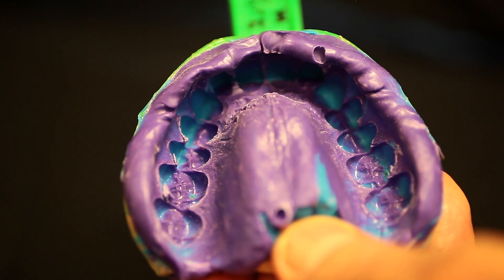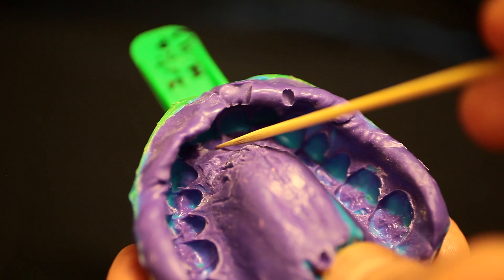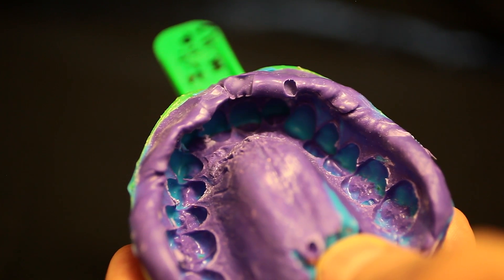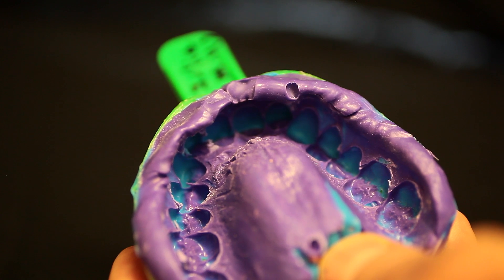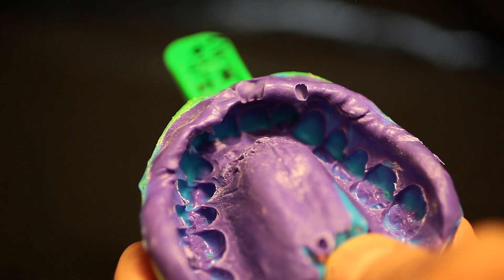Now you might be thinking you'll just use polyvinyl — that you can pour it a hundred times. Let me show you why that isn't true. Here we have a polyvinyl impression that's been poured one or two times, and already we're starting to see some tears and pulls here, up in here, over in here, along the inside edges. So the models coming from this impression will no longer be identical, making it difficult for your transfer jigs and matrices to fit accurately and transfer properly from model to model.